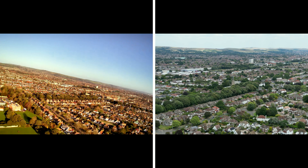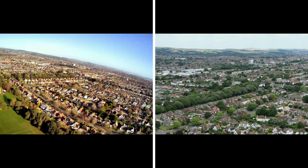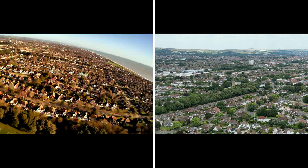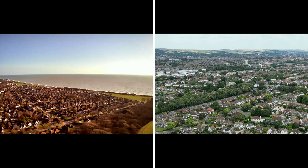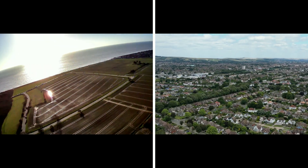The Holy Stone doesn't have a zoom option, whereas with the Mini 3 Pro you can zoom up to 2x. You also have options for D-Cinelike color profile and 10-bit color, which gives you a lot more flexibility in post-processing.